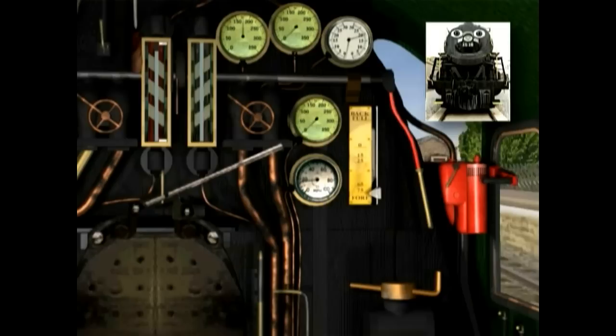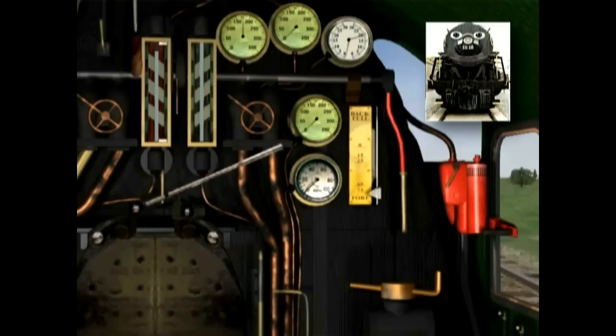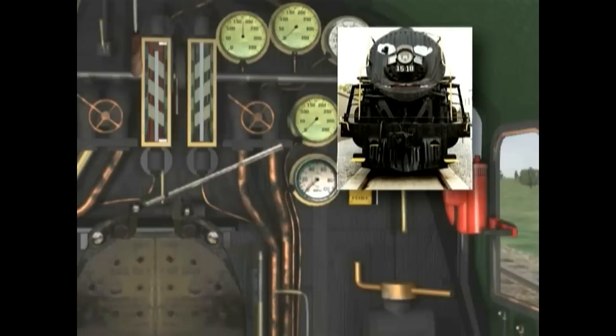Actually, there's a lot more to it, but that's basically how it goes. Stopping the train is the same, but in reverse order. The throttle is pulled back and the brakes are slowly applied, and we're slowing down. Once the train is stopped, the Johnson bar is placed in the neutral position. And that's all there is to it.